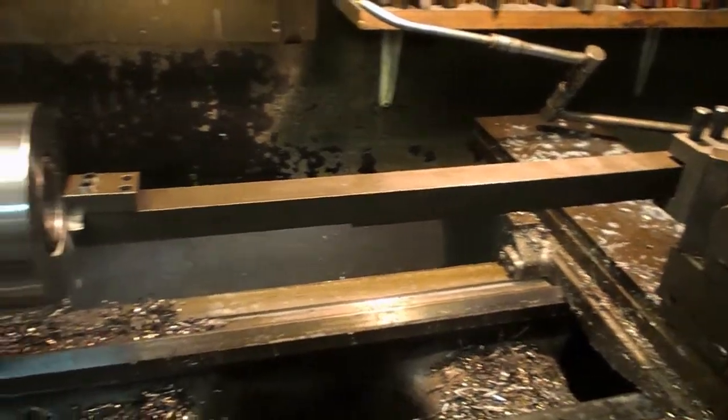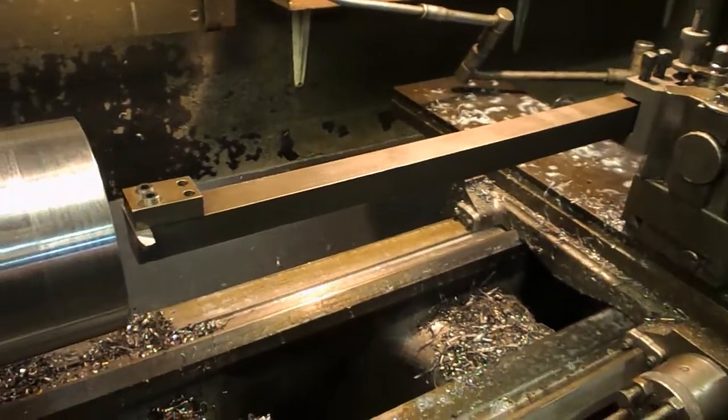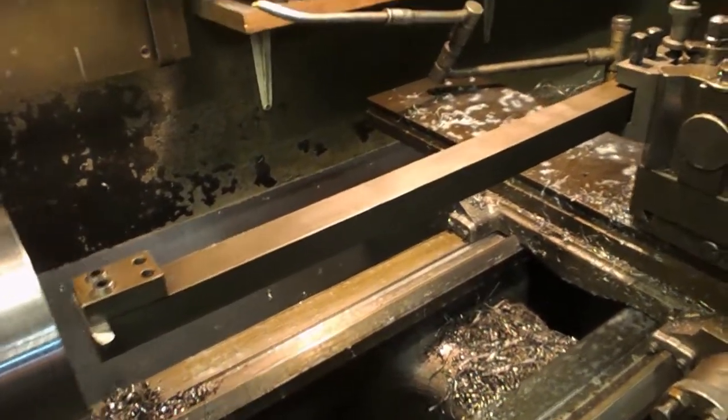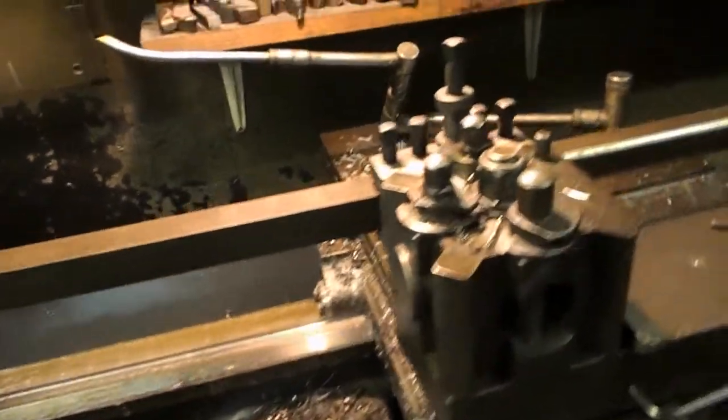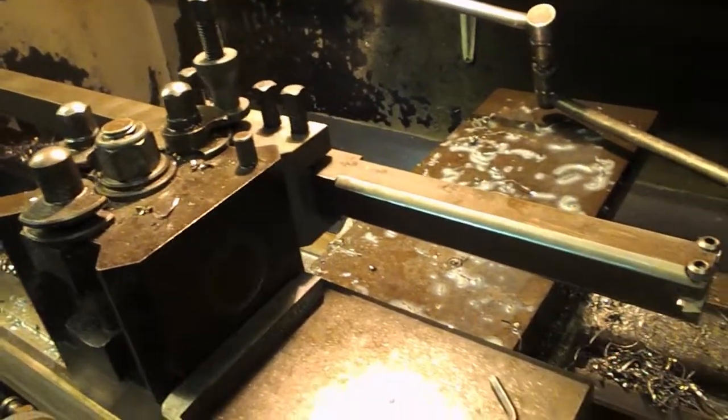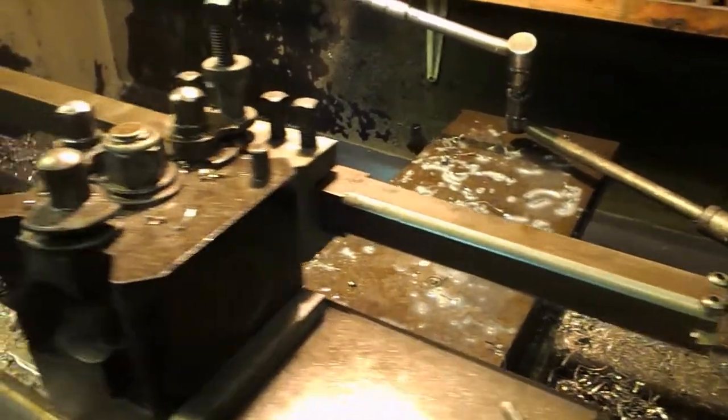Just a quick look at this homemade boring bar, which is just a lump of 1 inch square bright mild steel — nothing special at all.